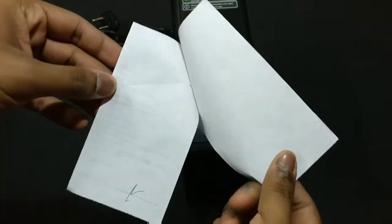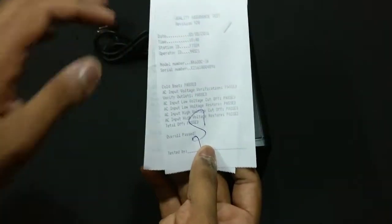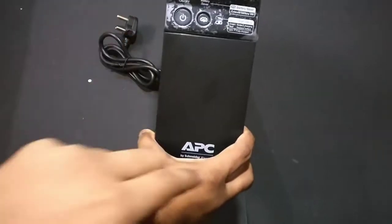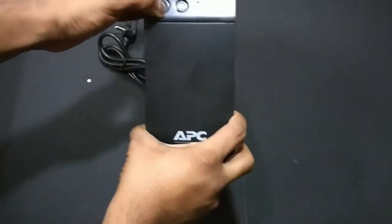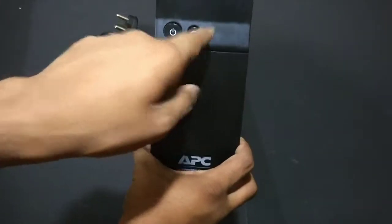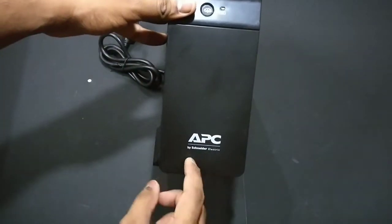There are also some quality assurance test stickers, which again is a good thing showing this UPS has passed all the required tests. Here is the UPS itself. On the front we have a glossy plastic panel, buttons — one is the power button and the other is for battery indication — and a battery indicator. It has APC by Schneider Electric branding on the left side.